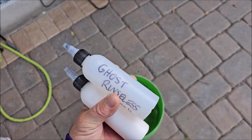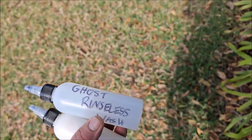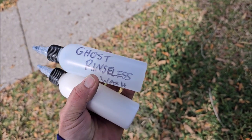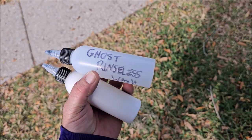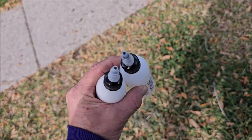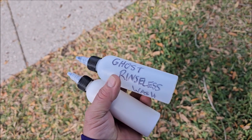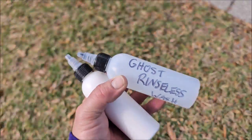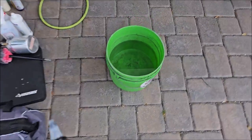I'm going to wash this thing with Ghost, and the cool thing about Ghost is that it doesn't leave anything behind. You're not leaving any protective products that you have to worry about removing prior to polishing or prior to applying a protective product. It has a very light and mild cleaning agent so it does a great job cleaning, but it will not leave any kind of residue behind, which is perfect for adding protection right after and making that protection stick and last as long as it can.